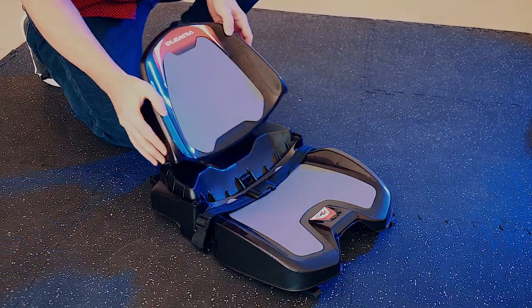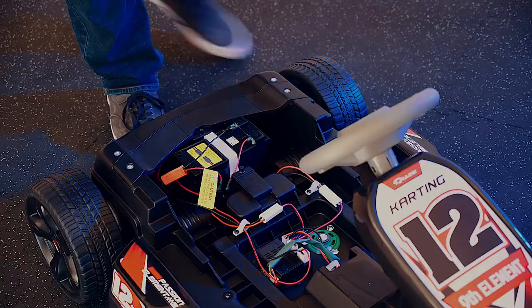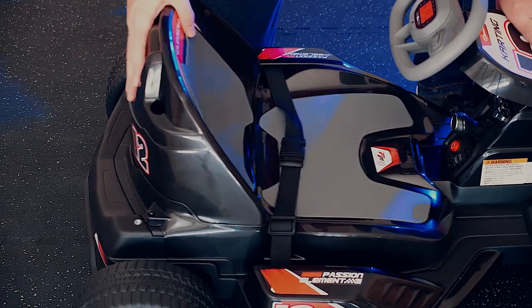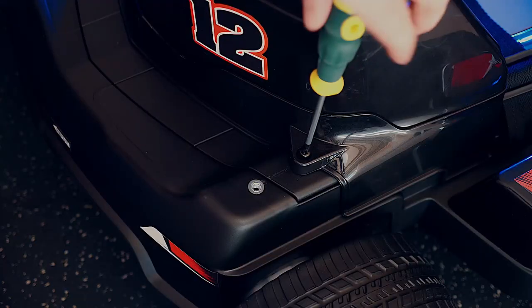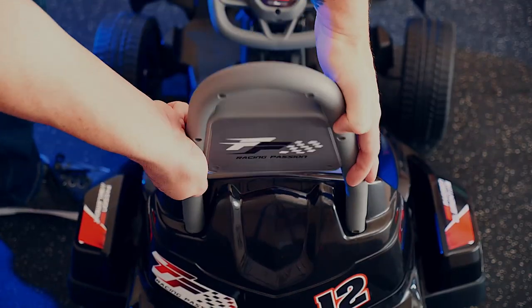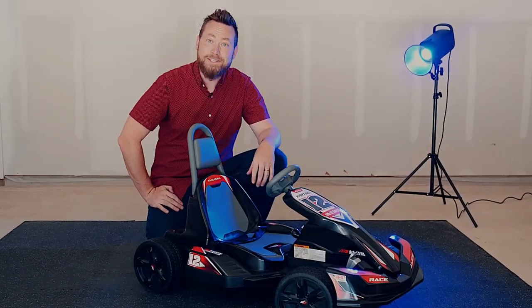Attach the backrest to the seat until it snaps into place and secure it with the provided screws. Fit the seat assembly to the vehicle body. The seat has two positions, so adjust as necessary for your child before securing it in place with the provided screws. Lastly, attach the headrest by pressing it down into the back of the seat assembly until it snaps into place. Your go-kart is ready to go.